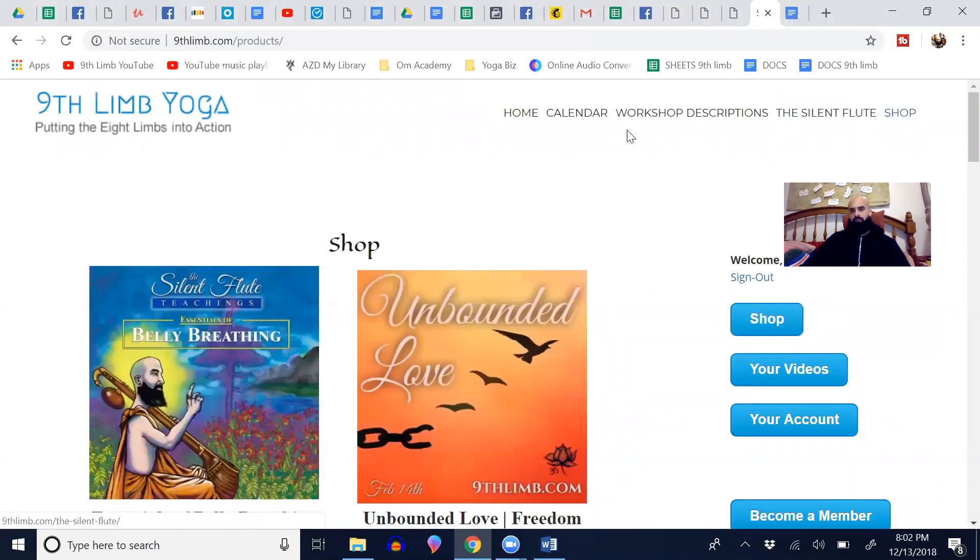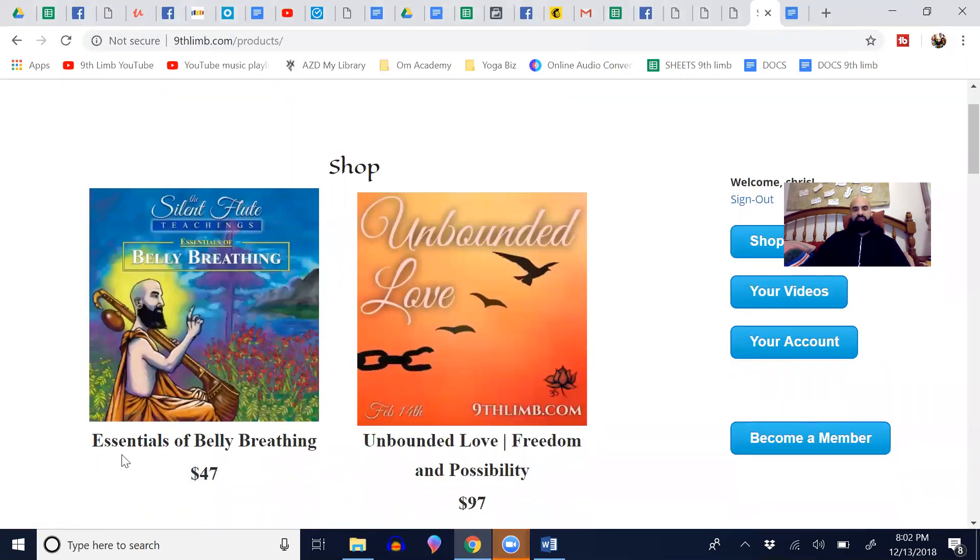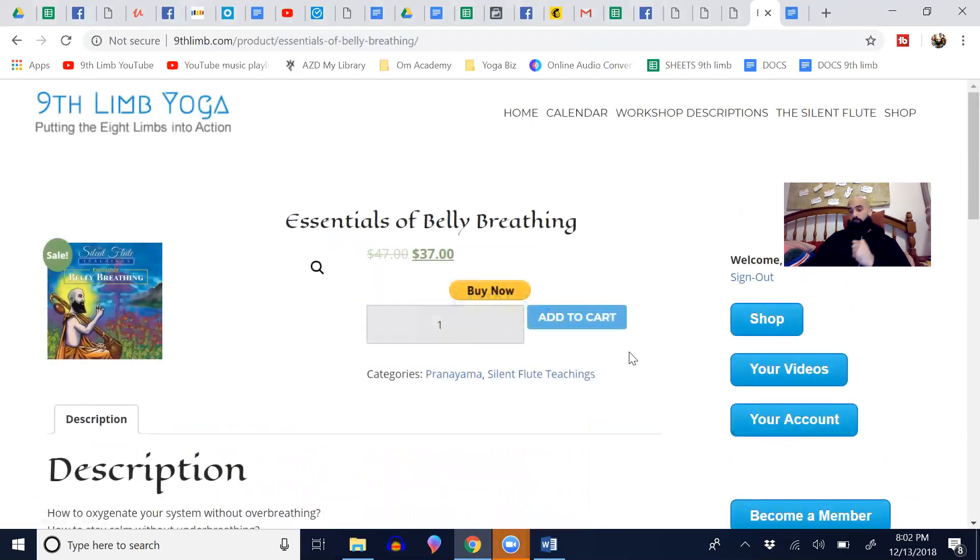If you go to my website, 9thlimb.com, and go to shop at the top, you'll see Essentials of Belly Breathing. It's $47, which is worth ten times that. The effect that you create on your body — which I'll talk about in a second — but for another week it's just on sale for $37.